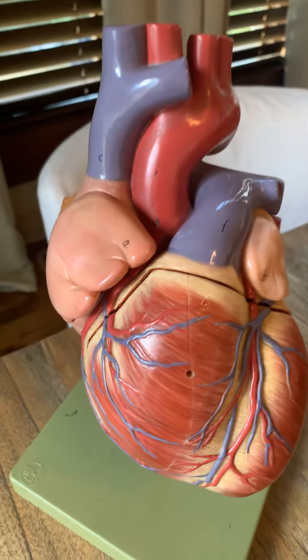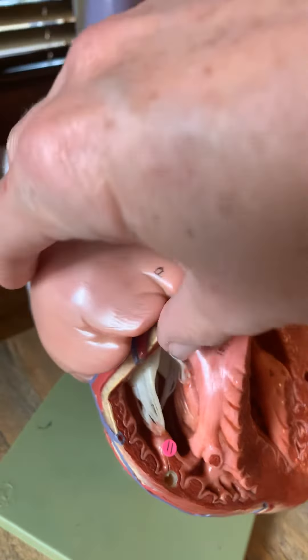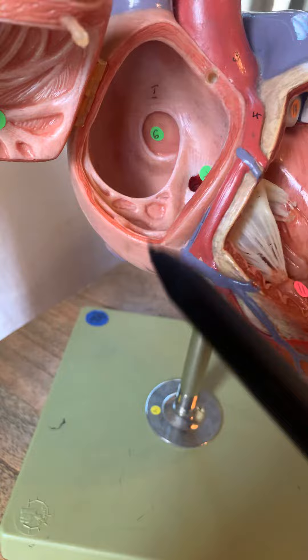This is another one of Dr. Beal's quick tours of the heart. We're going to be looking at some of the internal structures. If I remove the front here and open up this chamber, I'm leaving some of the stickers that a student had previously put in there — I think it might help a little bit.